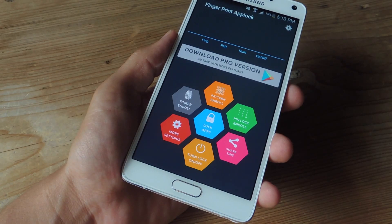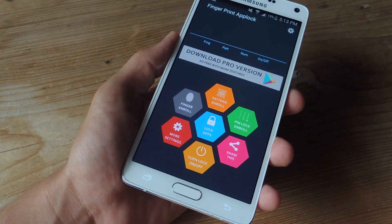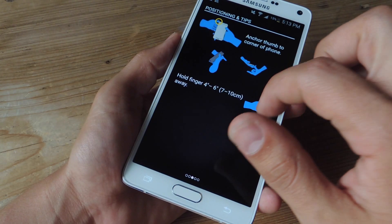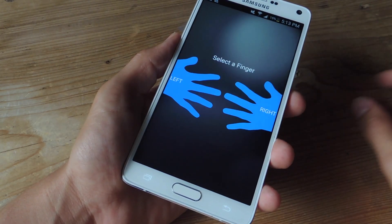In the main menu of the application, we're going to go ahead and select Finger Enroll. This is where we start the scanning process and register our finger. Here are some tips on how to get it set up, and then you're just going to go ahead and enroll.